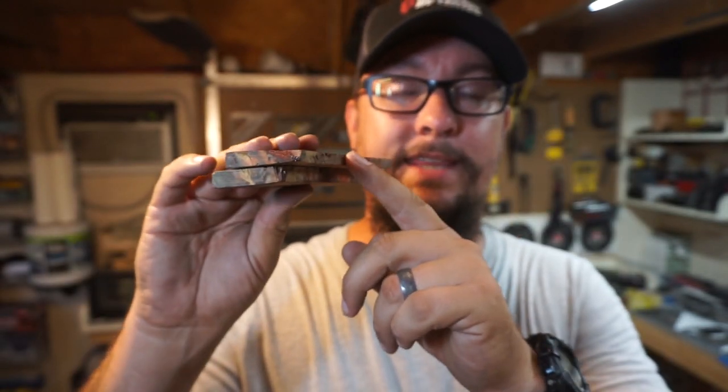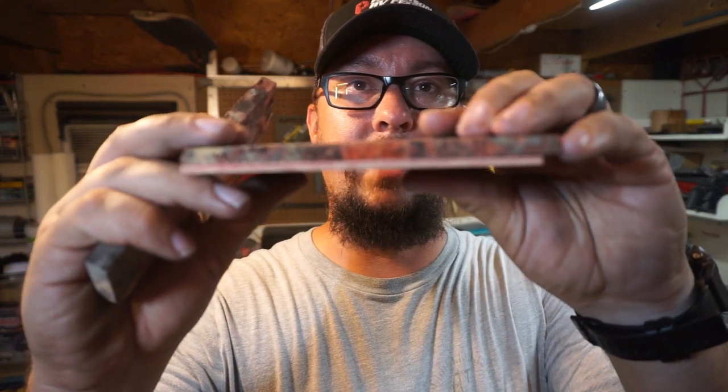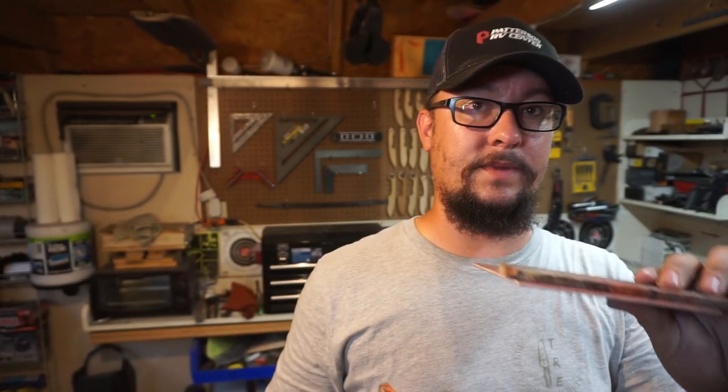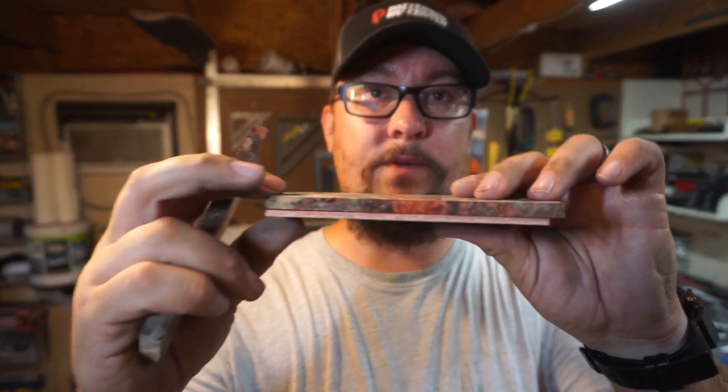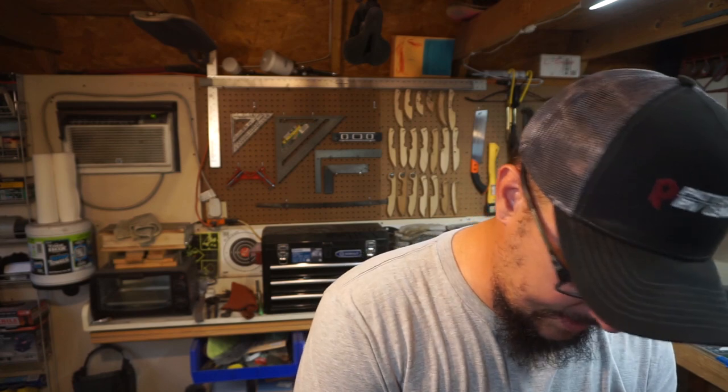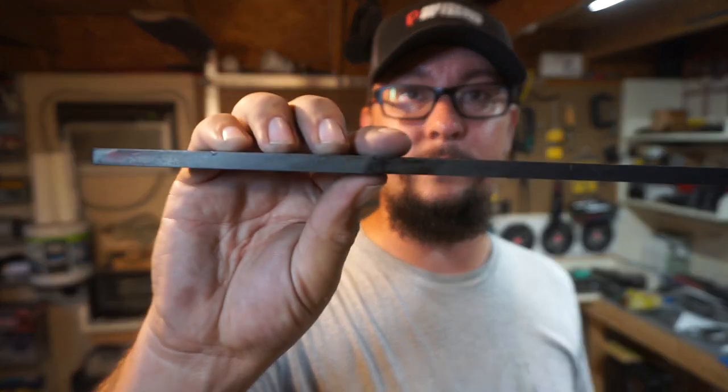This edge here — if we were to just leave the handle scales that thick and attach them to the knife, it'd be a pretty thin handle. That is the reason why I'm adding it to this eighth-inch thick liner. I don't want to go much thicker than this because once we get it put together it's going to be well over a quarter of an inch. With the other side added on top of the quarter-inch thick steel, it'll end up being three quarters of an inch wide, which is the perfect width for me.